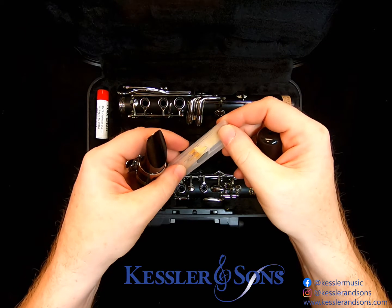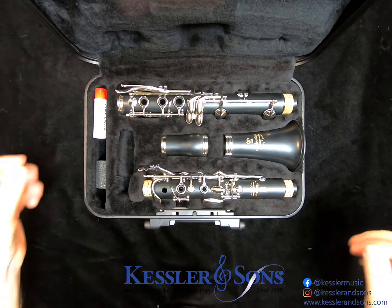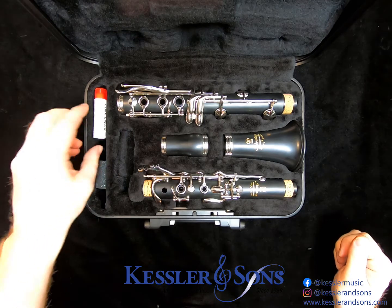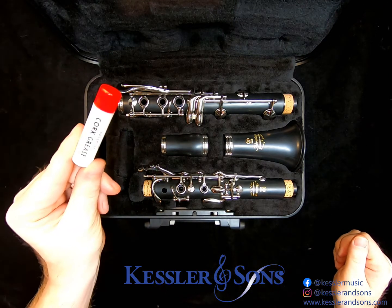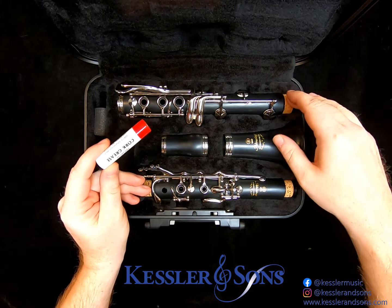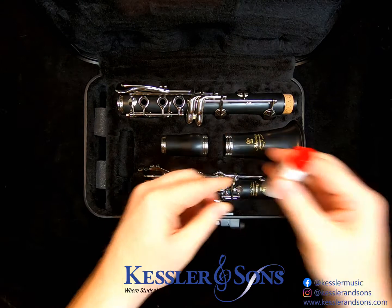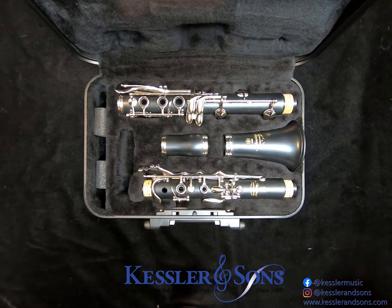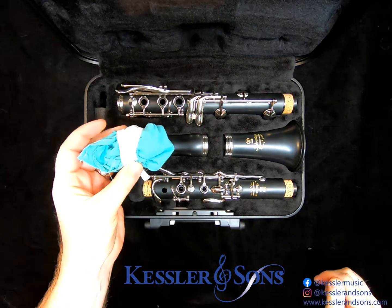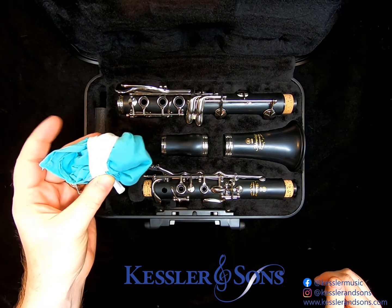We're going to set these off to the side for the moment while we go over how to properly assemble the body. Also in your case, you likely have cork grease. This is necessary sometimes when your corks are too tight, to help lubricate the joints and make them easier to go together. We're also going to set this off to the side for the time being. Lastly, you should also have a cleaning swab, which we'll show you how to use to properly care for your instrument in another video.